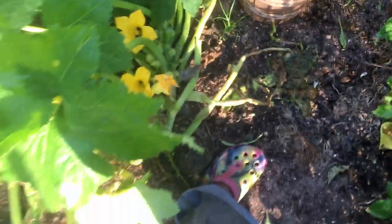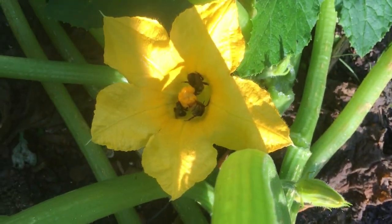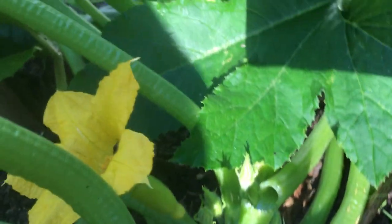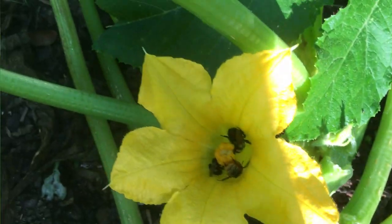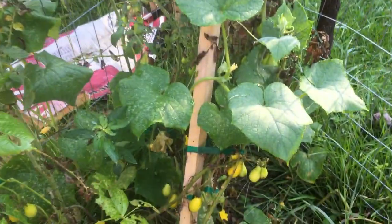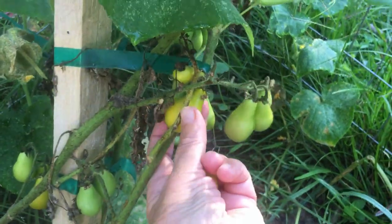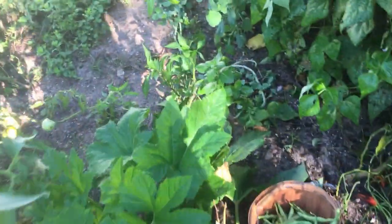Look in here on the squash — there's three bees down inside that squash. That's a female squash, so we're going to have squash there. And I'm down here at the end of this row, and here's my yellow pear tomato. It has yellow pears on it — see, they're just falling off into my hand. Those would be nice for a salad. I'll put these down in here with my beans.